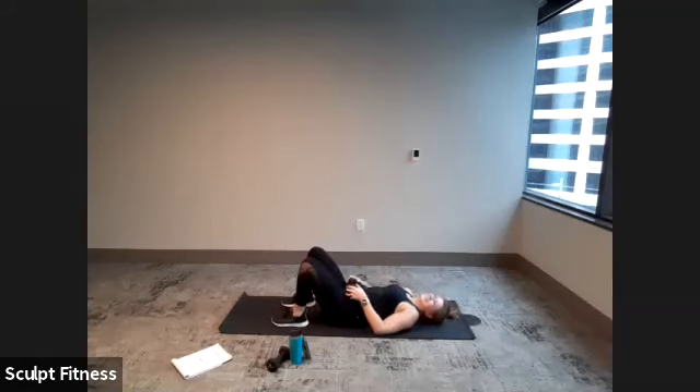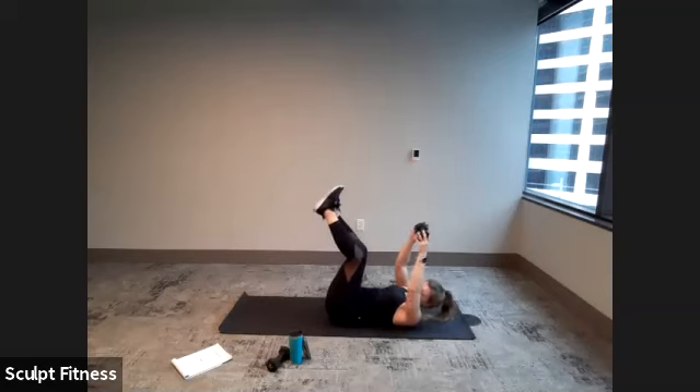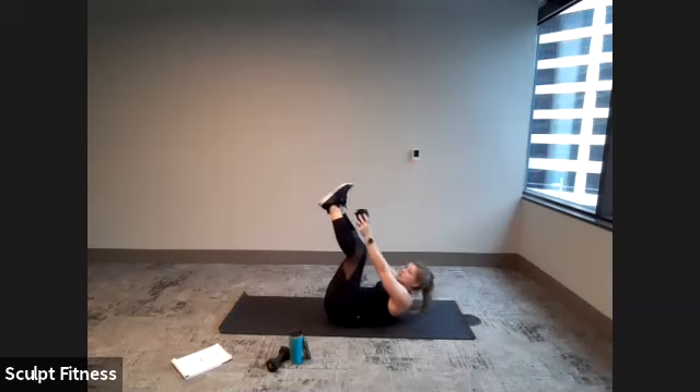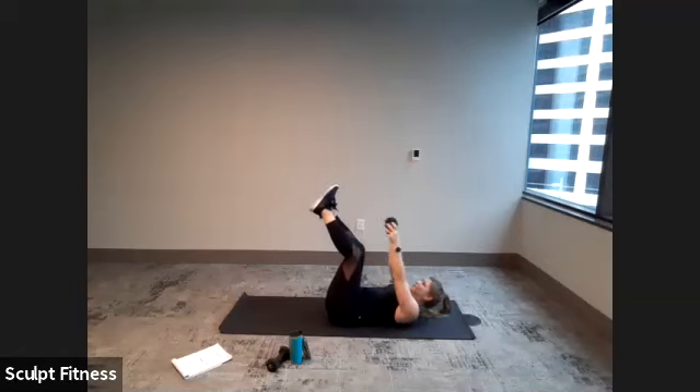Relax for 10 seconds — take a breath. Going to toe touchers: legs back in the air in four, three, two, one. Lifting shoulder blades off the mat and reaching your weight up towards toes. Always remember to breathe. Last five, four, three, two, one.